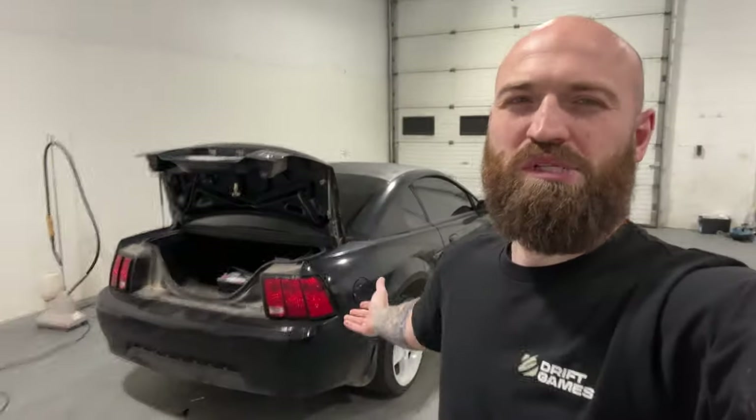Real quick before I get started — I want to say that I am not by any definition of the term a proper mechanic or service tech. I'm just a goofball in a garage with some tools and a car trying to make things happen. So if you see me do something that you think is questionable, feel free to question it, because I am not a trusted expert.